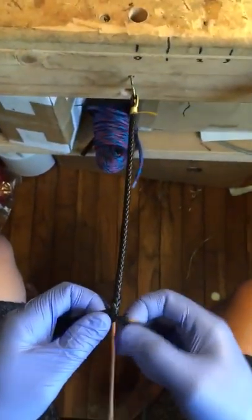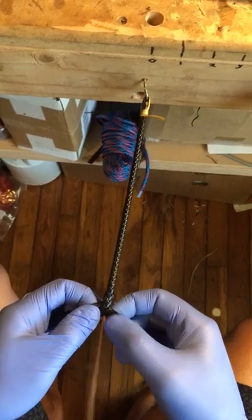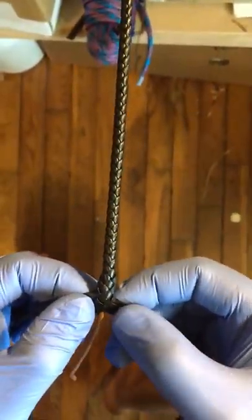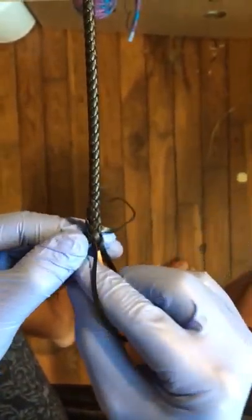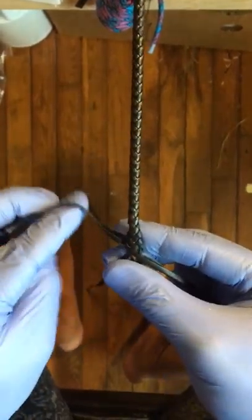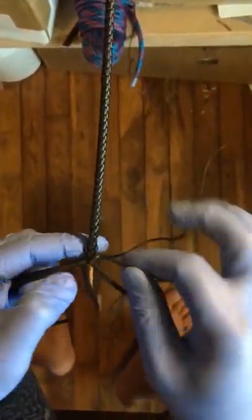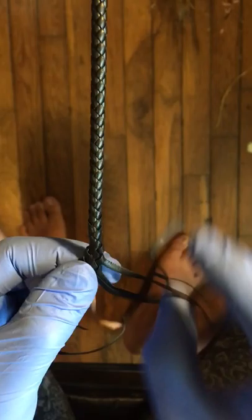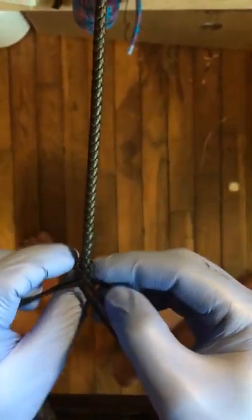I'm back and I'm gonna make another little video just to show how I end this. I'm gonna plait just a few more inches and try to get a little bit closer this time. Under one, over one, under one — pull tight. I'm gonna go a little bit faster now.